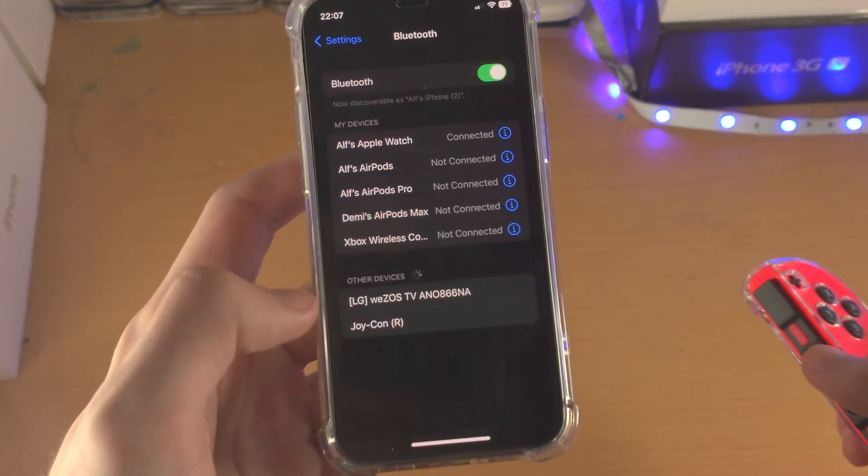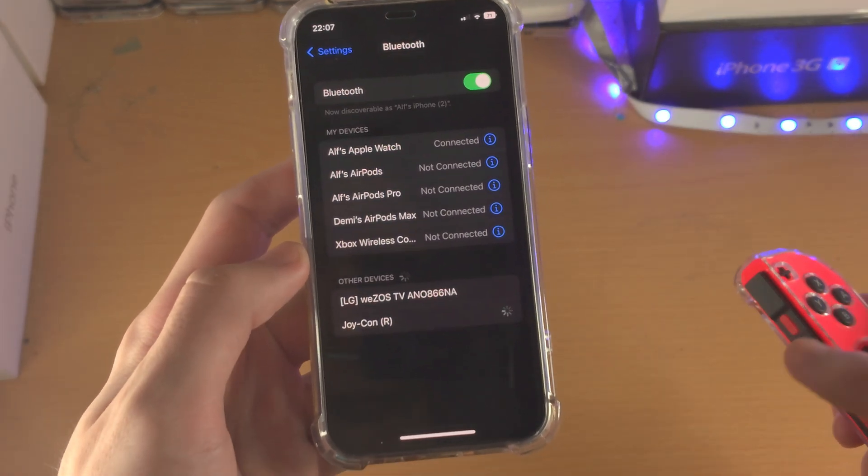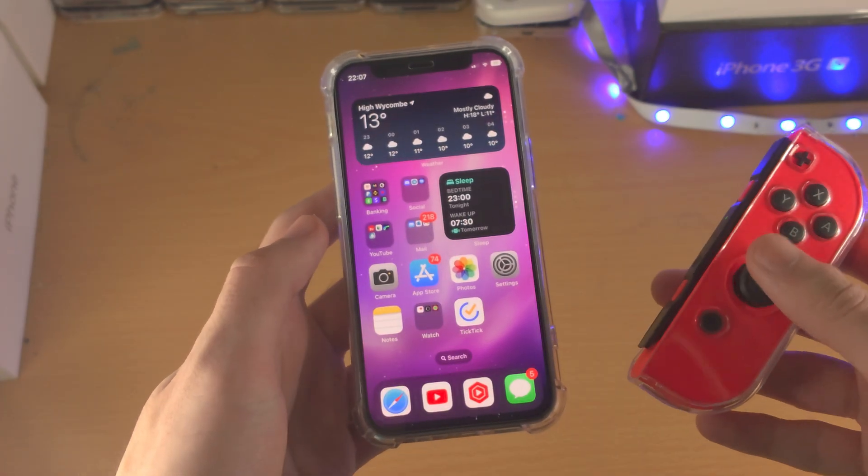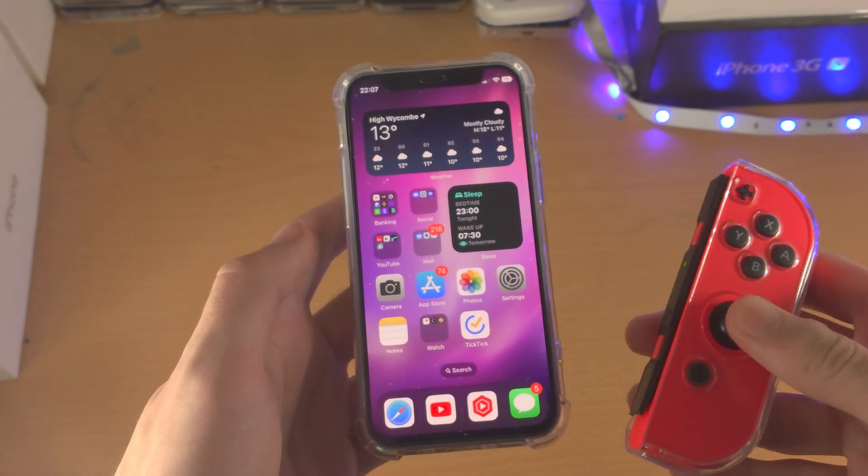Now you can see the Joy-Con and its side is showing up. Tap into this. Seems like it pairs — okay, so it's paired right now.